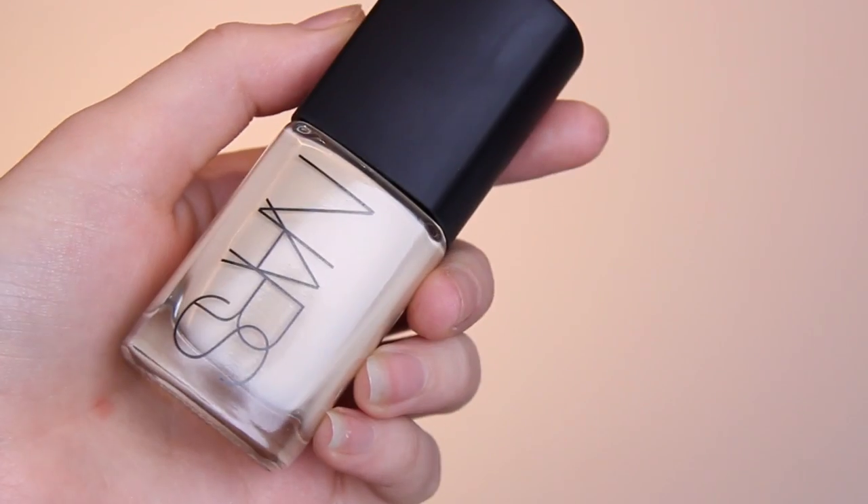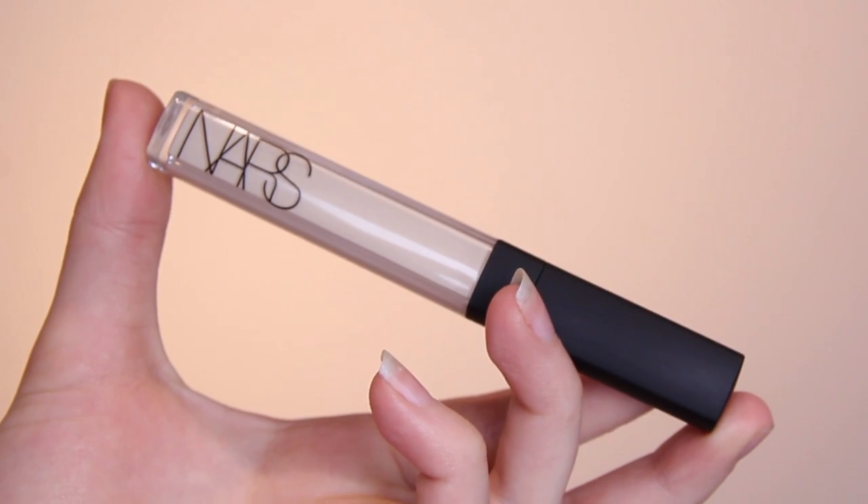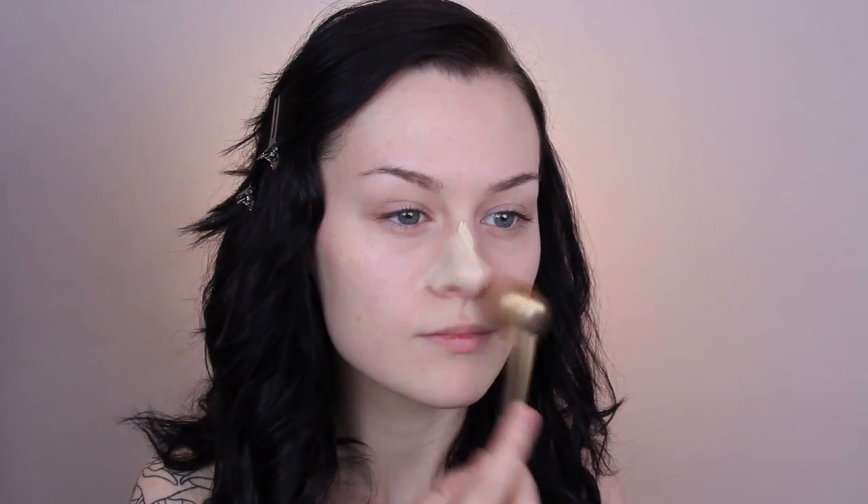I decided to try out a new foundation and concealer today because I got a goodie bag from NARS last week and I've been dying to try everything in it. I've wanted to try this foundation and concealer for ages, but I can never justify buying new products when I already have products that I love and don't have any problems with. That being said, I think I will keep using these during the summer because they're a lot more lightweight than my usual stuff, so it's nicer to wear while the weather is warmer.